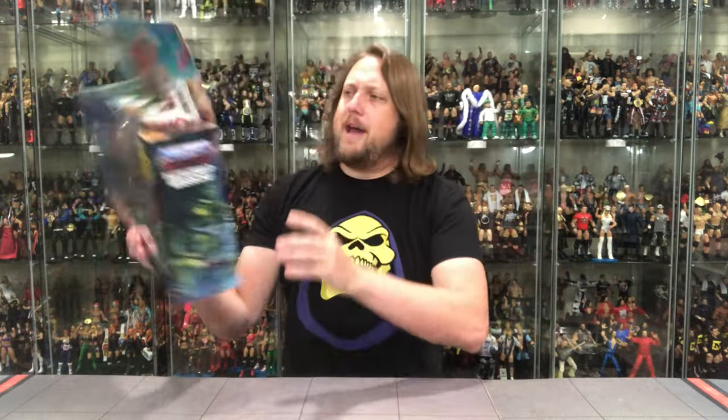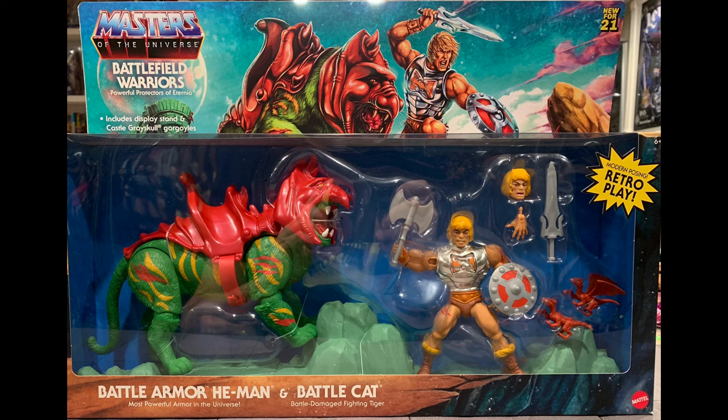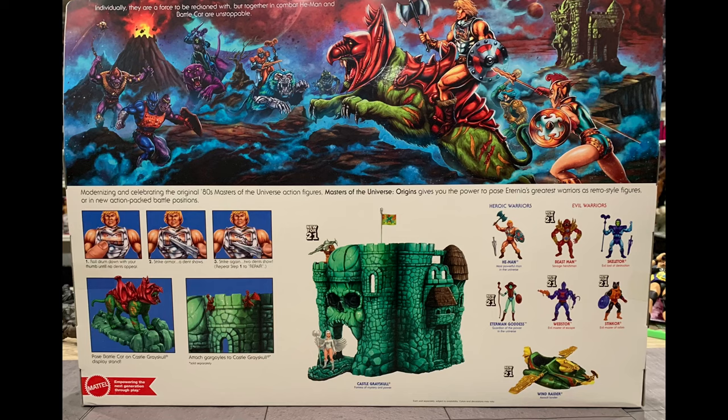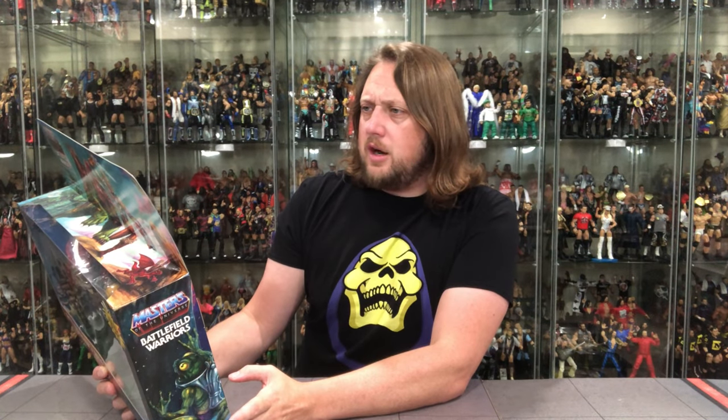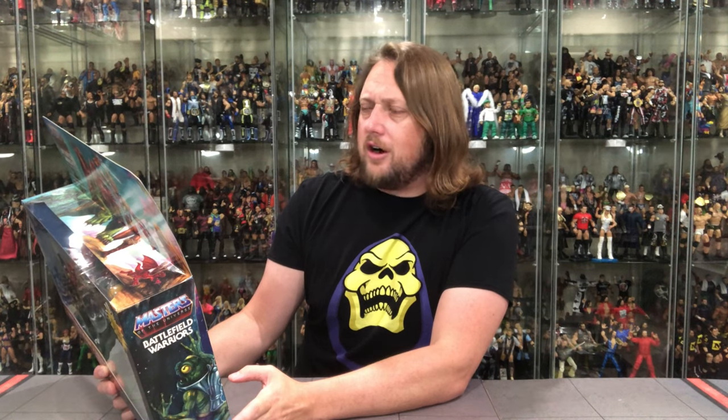Let's see what it says on the back. 'Modernizing and celebrating the original 80s Masters of the Universe action figures. Masters of the Universe Origins gives you the power to pose Eternia's greatest warriors as retro style figures or in a new action-packed battle position. Individually they are a force to be reckoned with. But together in combat, He-Man and Battle Cat are unstoppable.'